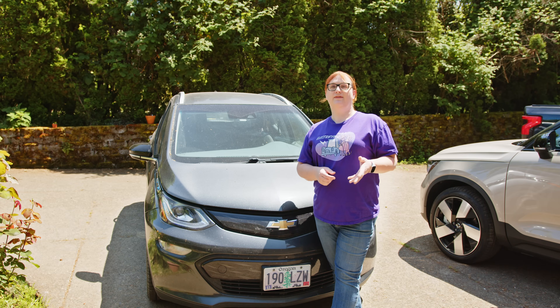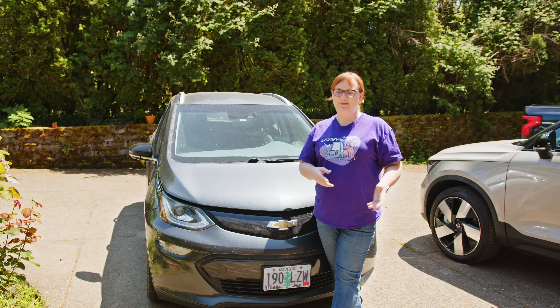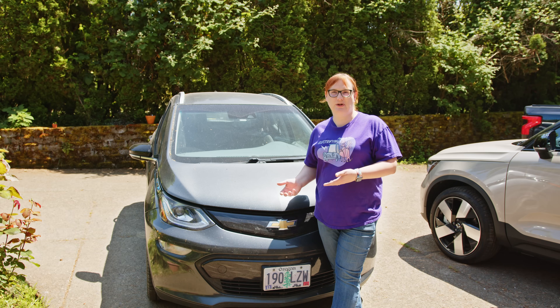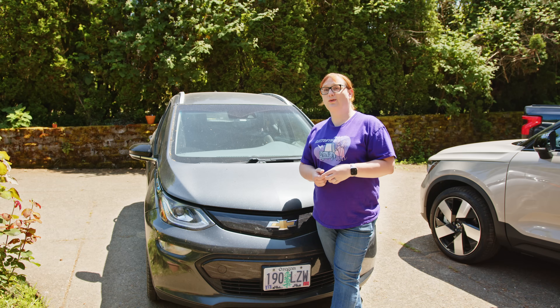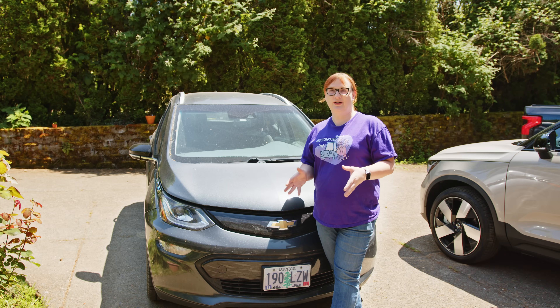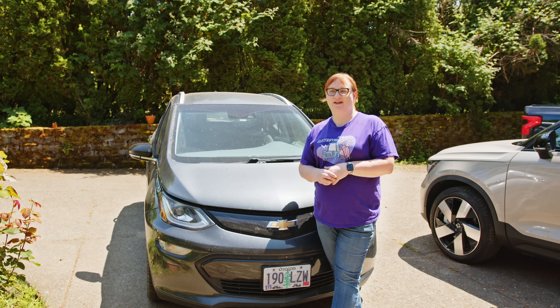Yes, we do have the F-150 Lightning but we tend to use that less because this is smaller, it's more efficient, it's easier to park, and frankly this is a whole lot more fun on the road down to the valley from where I live in the foothills of the coast range.